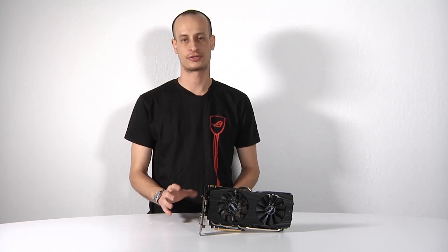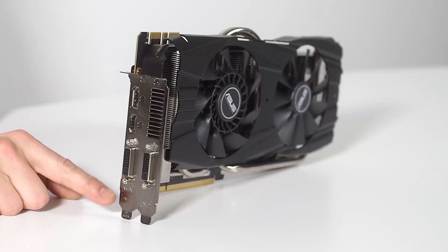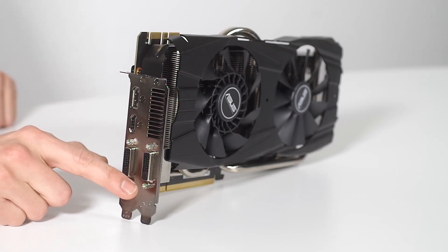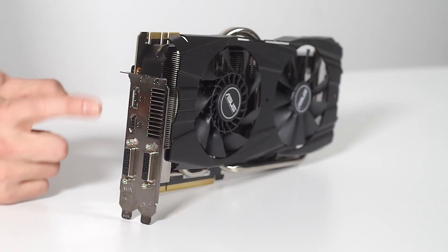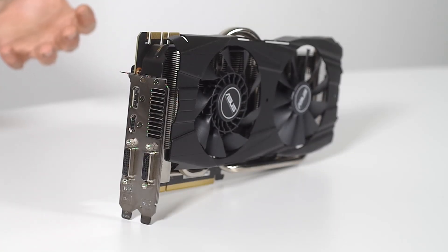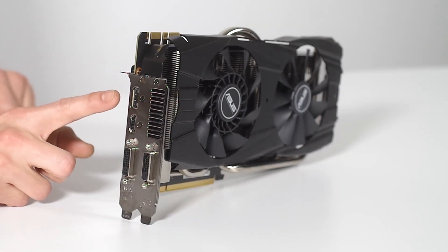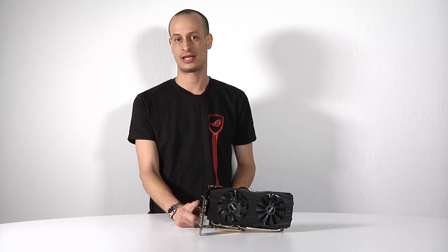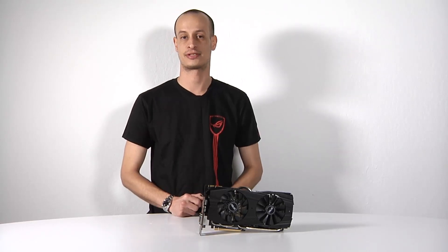Let's take a look at the outputs on the card. On the back at the top we have DVI-I, we have HDMI, on the lower we have DVI-D, and at the very top we have DisplayPort. So you can run up to four screens at the same time. The DisplayPort is especially critical if you're looking to go 4K monitor gaming, such as with the upcoming PB287Q monitor, allowing you to get 4K resolution at 60Hz.